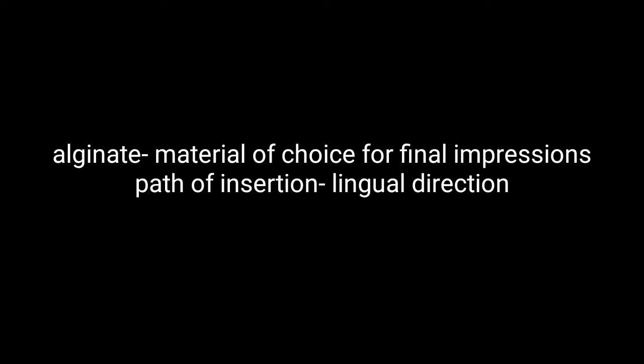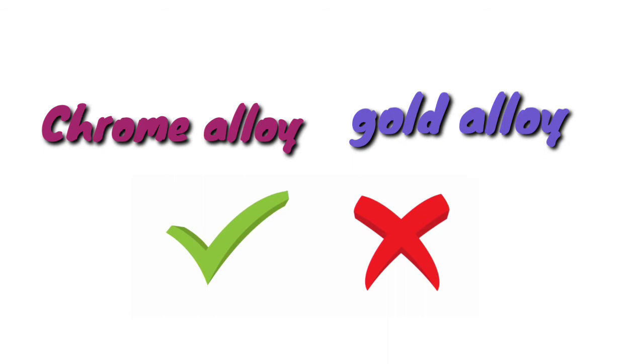The path of insertion of this denture should be from the lingual direction with the labial bar open. Chrome alloy is used for the framework. Gold alloy is contraindicated as the lock mechanism will wear quickly with use, and a lot of bulk will be required to provide sufficient rigidity and strength.